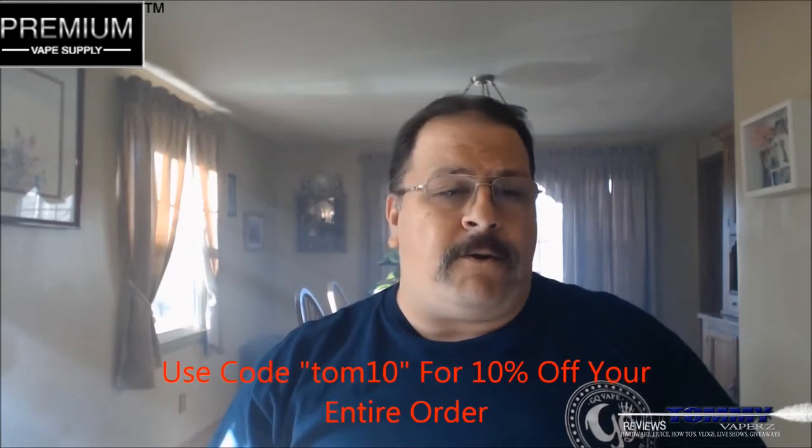If you go over there and you spend $25, you're going to get free shipping. If you buy over 100ml of juice, you're going to get free priority shipping. If you use code TOM10, you get 10% off your entire order.